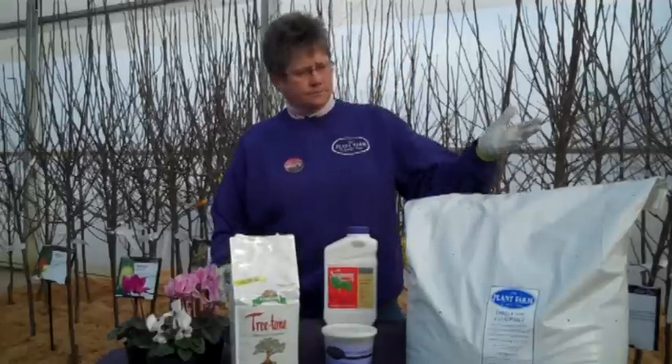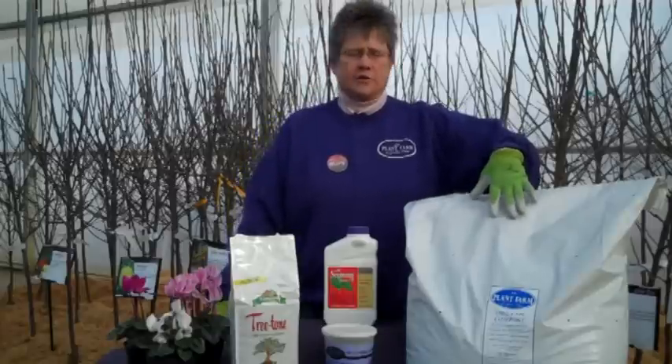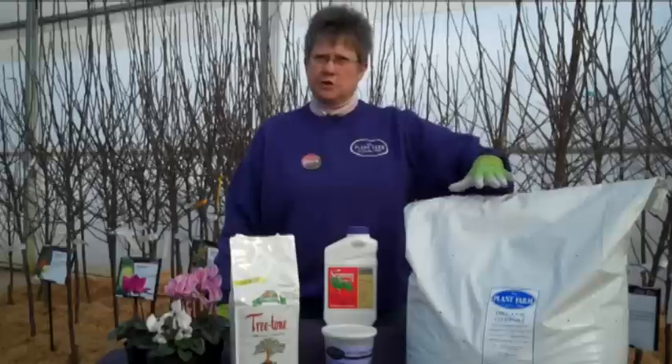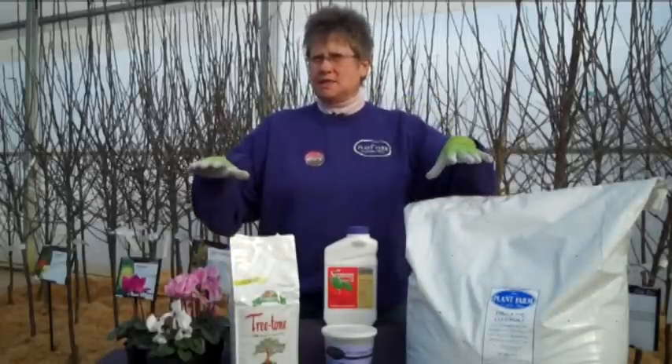I see that we've got some organic compost there. What are we going to use that for? That's also part of your kit, and this is going to be used on top of the soil when you're done planting. It helps retain the moisture, keeps the weeds down, and it looks great — it looks like black bark.